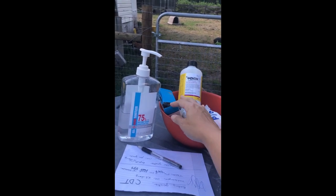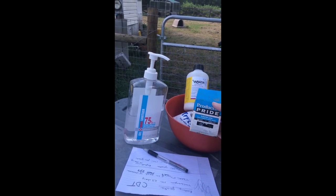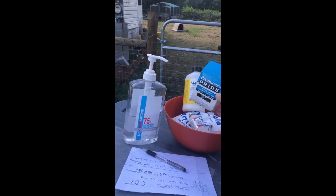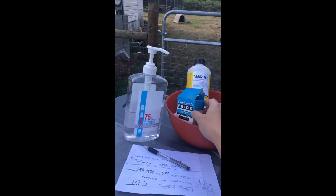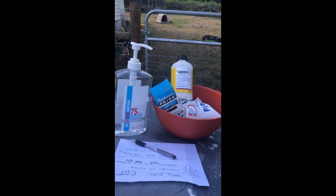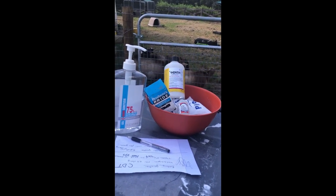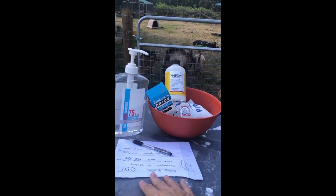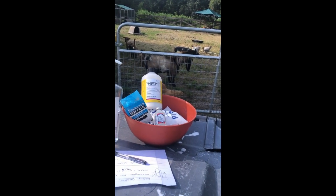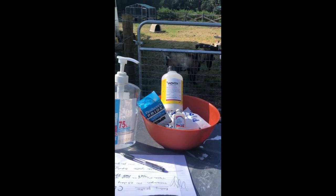I have the syringes and needles — 22 gauge. I don't like the 18 gauge because the bigger the number, the smaller the needle, and for the babies I don't like to hurt them so I use the smaller needle. I have some hand sanitizer to put a little alcohol on the injection site to kill some germs, a piece of paper and pen to take records. I do want to mention the Valbazen — that's a really good wormer we use for our babies too.